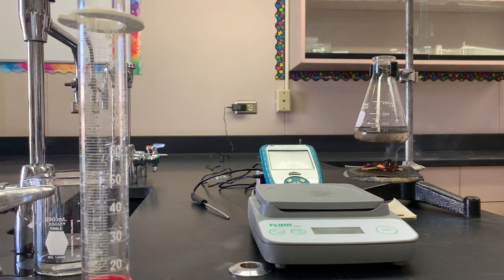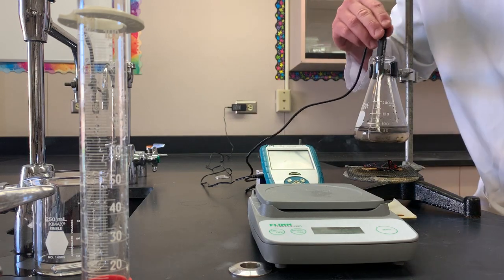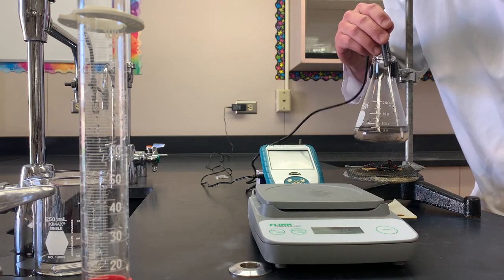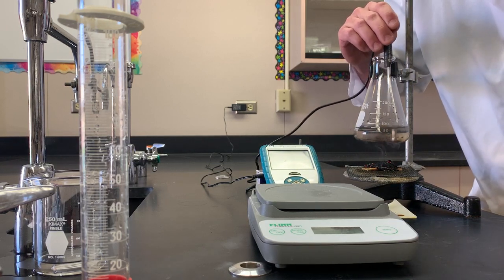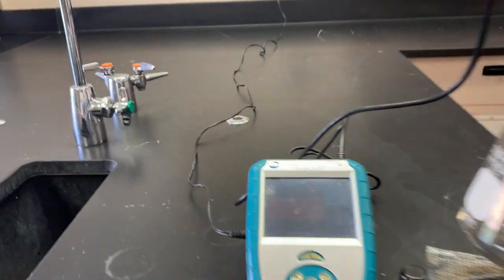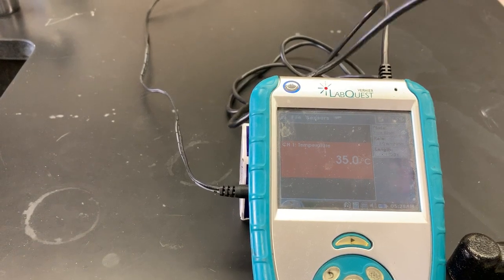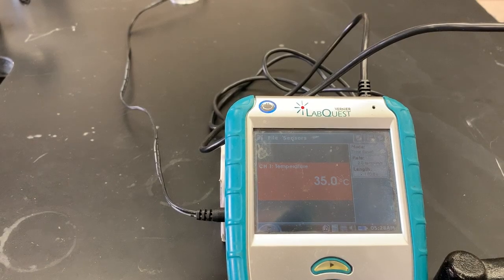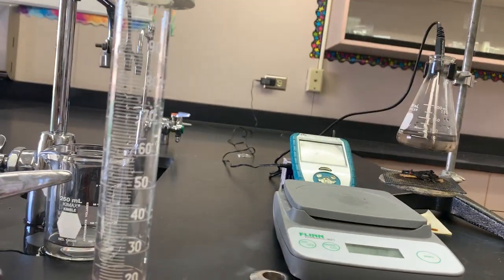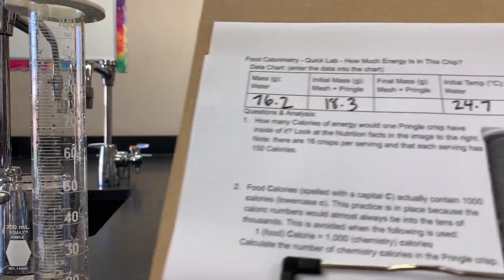Once the burning is stopped, we're going to need to mix around that heated water. Not all of the Pringle burned, but a good sufficient amount of it burned, and it's kind of a mess on that wire mesh. Using the temperature probe to stir the water in the flask, we're looking to record the highest temperature reached. Looks like 35.0 degrees Celsius is that highest temperature reached. So we're going to need to record that temperature — 35.0 in that last spot in the data chart.